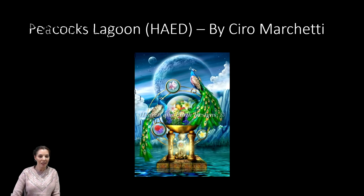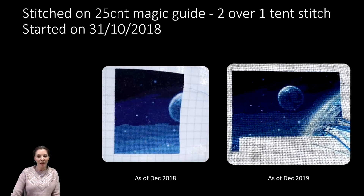Next up is my lovely Peacock's Lagoon by Heaven and Earth Designs, stitched on 25-count Magic Guide two over one in tent stitch, started on the 31st of October 2018. In December 2018 we had a tiny bit of the moon, and this year we have the big moon. Believe it or not there is a lot of confetti in that piece. I can't believe how close to a page finish that is — maybe I should make that a focus for January.